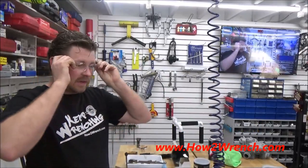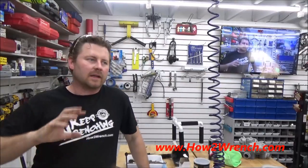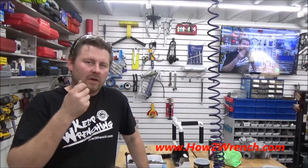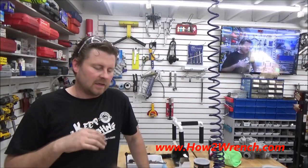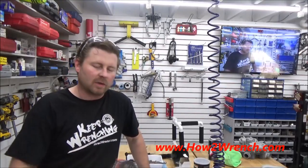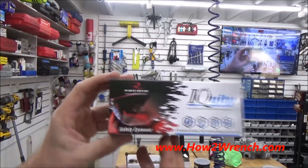You guys may have seen a video I put out a while back where I did a comparison of anti-fog wipe-on stuff like you buy at Walmart or an eyeglass shop, and then a trick off the internet to use Pert Plus.